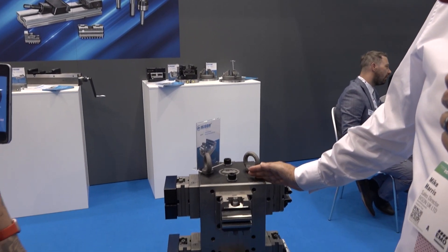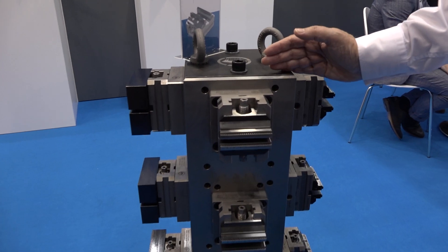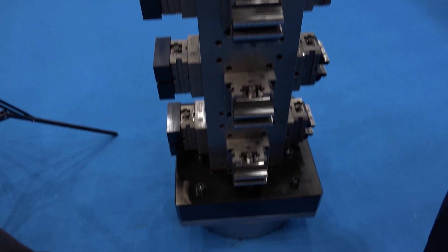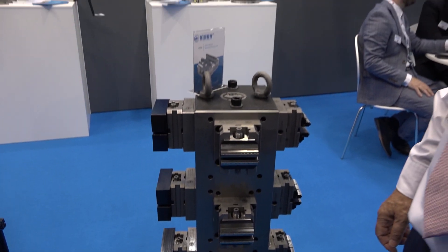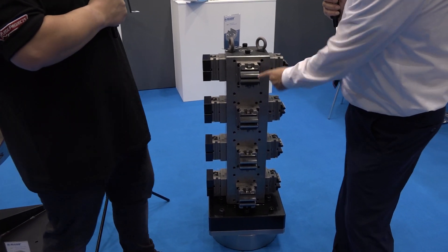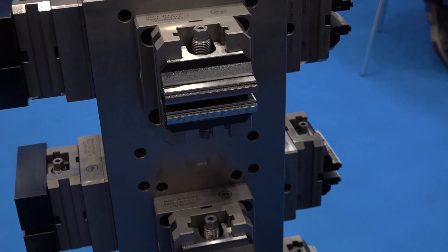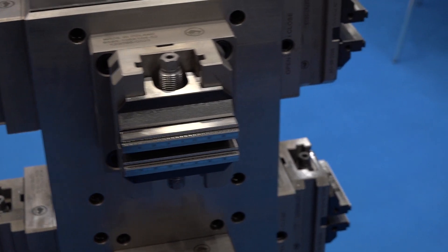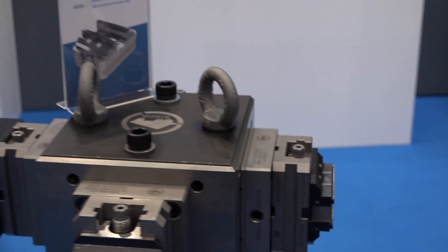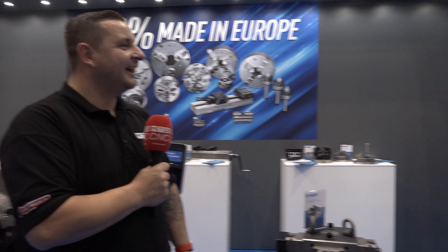Towers, tombstones, cubes — call them whatever you like. Bison makes these in our own factory; we have our own foundry, so very good pricing. Already this week I've had two inquiries from major machine tool companies to quote for these. On them are brand new five-axis vices — one-piece jaws give you 0.002mm repeatability, and on the two-piece jaws you get 0.005mm repeatability. That's as good as quick-point, so why would you need quick-point if you can use these? And they go very well with the tombstones.